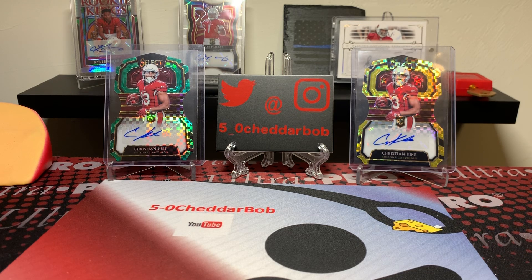Because this is a very short video, I'm going to be doing a double upload here. I have a box of 2013 Select that I will be ripping open and throwing up on the channel shortly after this video gets uploaded, so keep an eye out for that.